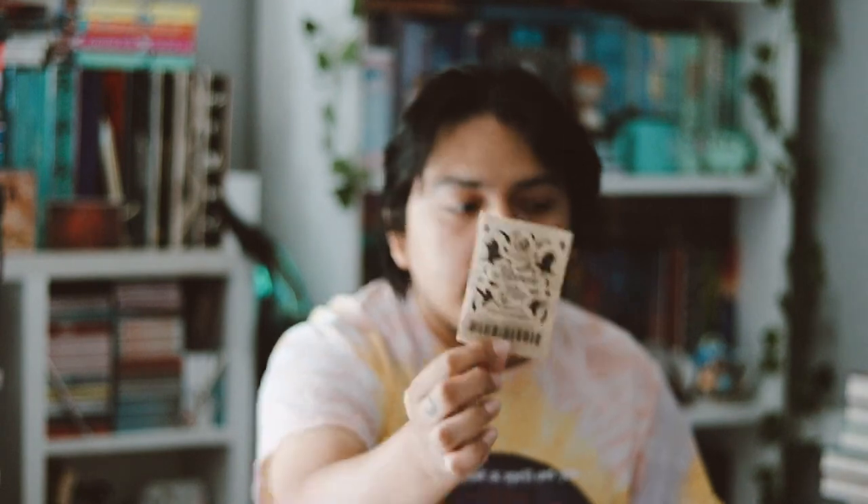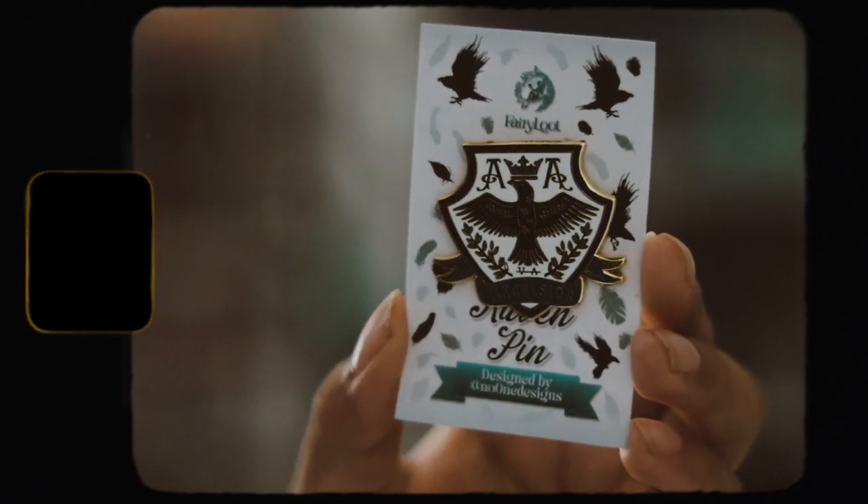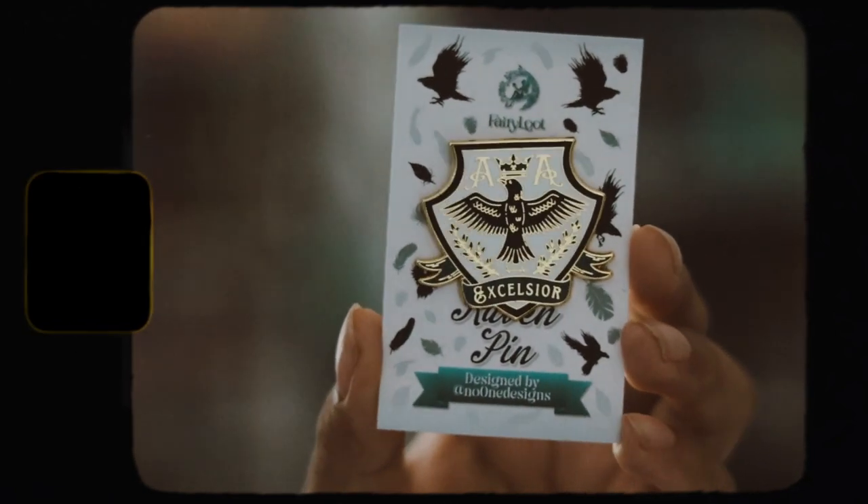The next thing we have is a pen, which is designed by No One Designs. It's a Raven pen — here's the packaging. It's a very, very pretty pen and I do love it. I think it's really cute and nice. I like collecting pens, so this is just a great addition. It was inspired by the Raven Cycle series.